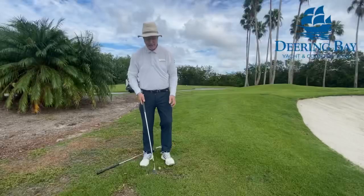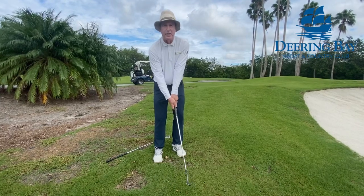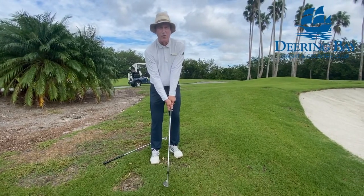The next key is a light grip pressure. You should be able to make a circle with the club head to feel the weight of the club head. A light grip gives you nice soft hands, and that makes it much easier to control the distance.